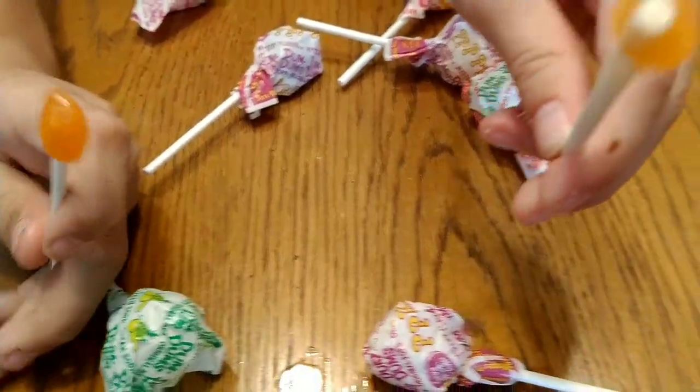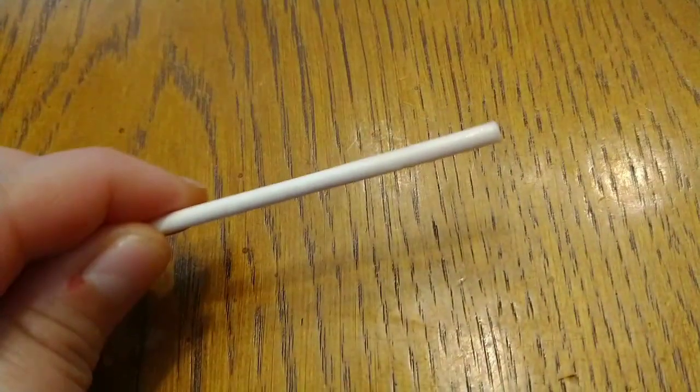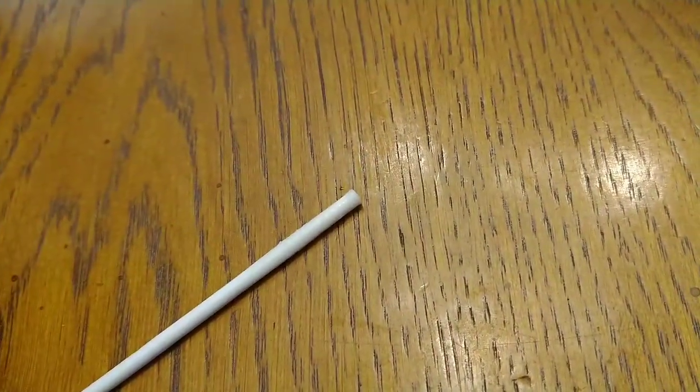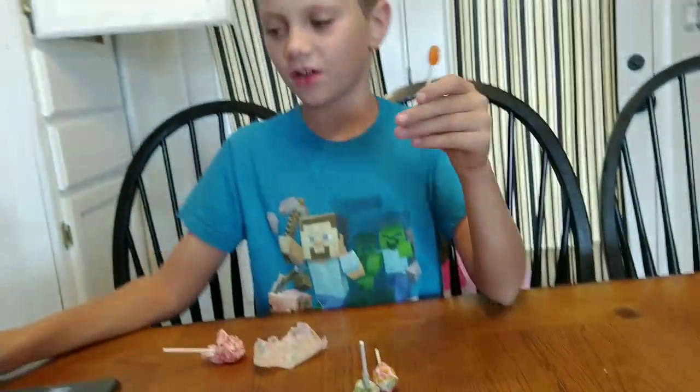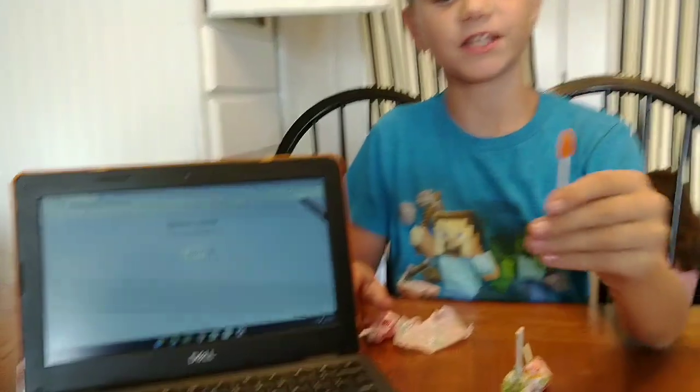Okay, 1,670 and here is my Dum-Dum — it is gone! And it actually made my tongue bleed. You can see it — yeah, it was gross. So I'm at 2,000 currently and mine still looks like this.